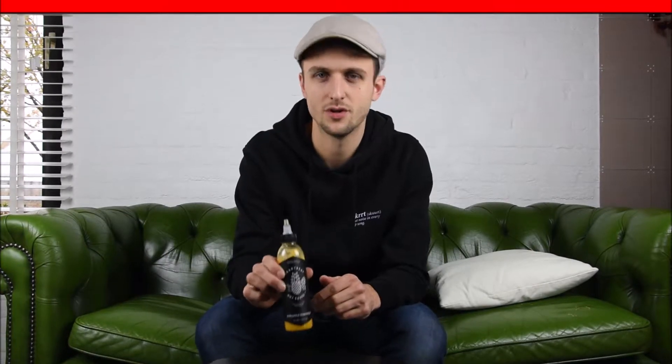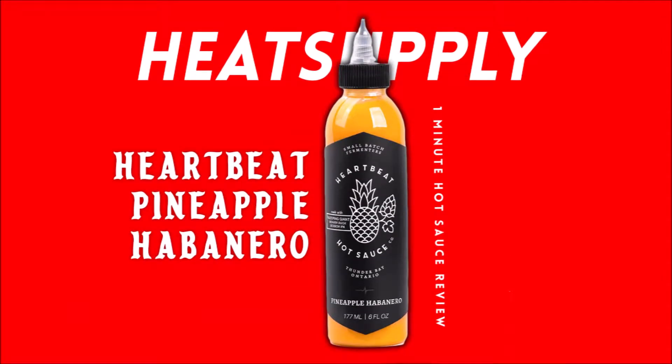Hi everyone and welcome to HeatSplice 1 minute hot sauce review — the fastest hot sauce review on the internet. Today we are reviewing the Heartbeat Pineapple and Habanero hot sauce. If you want to stay updated on the hot sauce reviews and more, follow us on our social media. For now, let's dive right in and start the one minute hot sauce review right now.